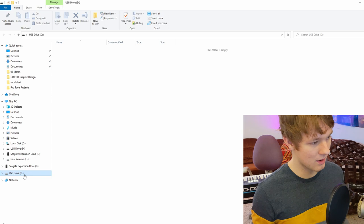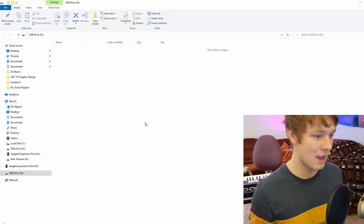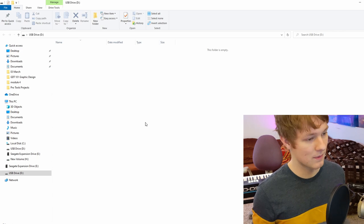Now you're going to want to open up your USB drive — it should show up right here. As you can see, this one has nothing in it. If you have stuff already in it, it should be okay, but for this one I just deleted everything.